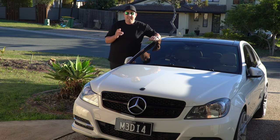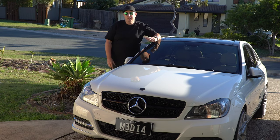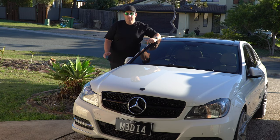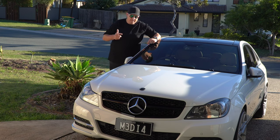Hey guys, welcome back to the channel. Today I'm gonna be installing a Turbo Muffler Delete by Tornado Tuning. It's made out of billet instead of the plastic that comes from the factory. That way you're actually gonna get better pedal response and less turbo lag. So no mucking around, let's get straight into it.